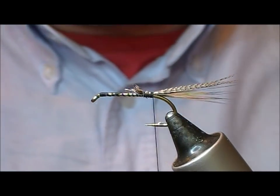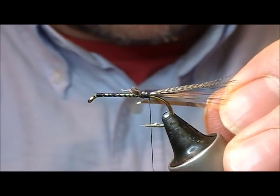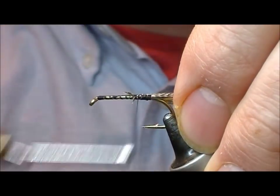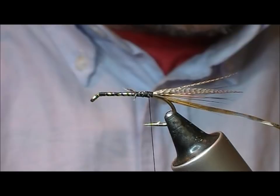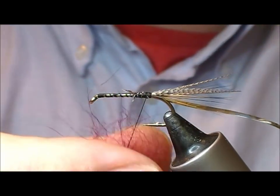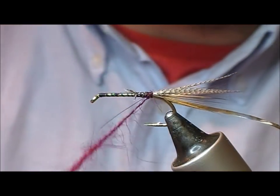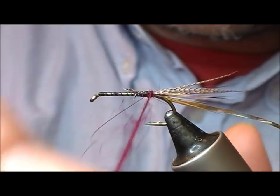Now the rib — I'm going to use a wide silver flat tinsel. This is actually a vintage metal one that I'm using. Tie that in, and then the body, as suggested by the name of the fly, is claret — so claret seal, some sort of claret dubbing. Start to spin it, put one turn on just to catch a few fibres, and that will then allow you to spin your dubbing rope tighter.